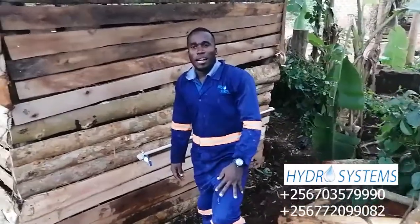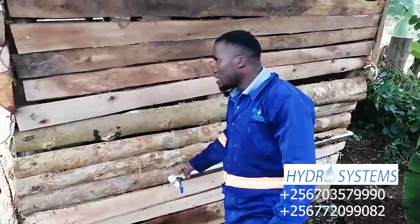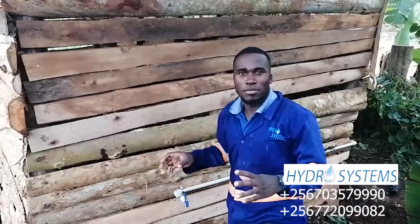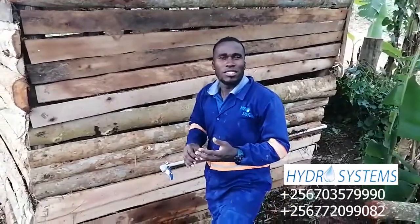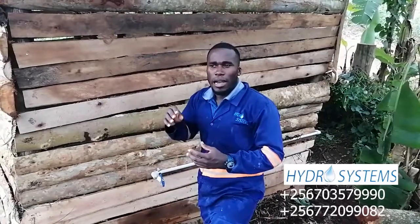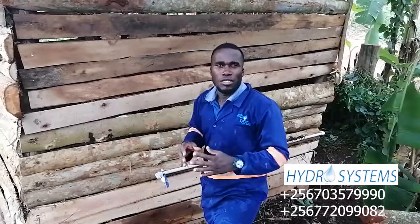Hi guys, this is Hydro Systems and we have been installing water here at this Nule Pigare farm. I'm going to take you through every detail that we've done as Hydro Systems. Remember that anything concerning purification systems, underground water, shallow wells, overhead tanks, installation of pipework and fittings in a building, everything concerning plumbing — Hydro Systems is here for you.